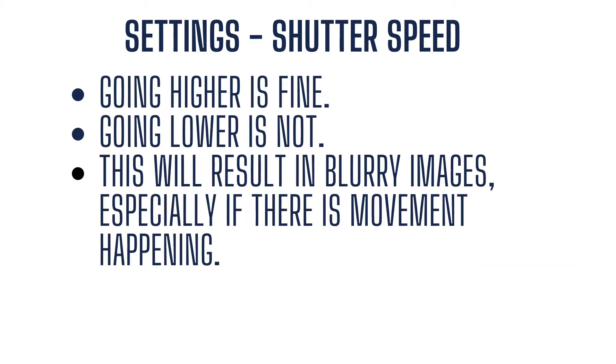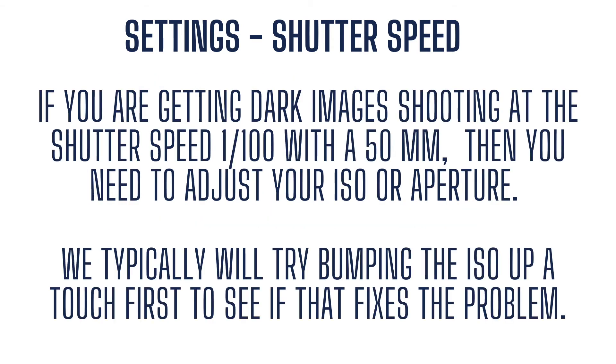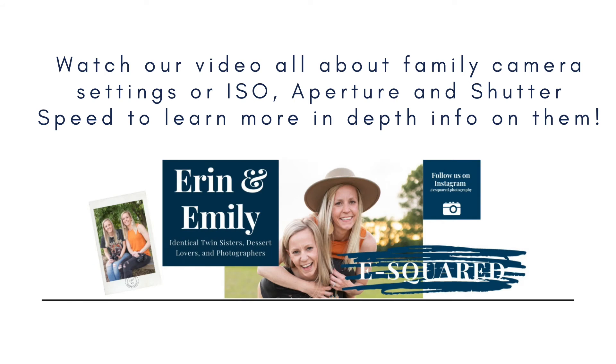With shutter speed, going higher is almost always just fine, especially if you're working with little kids that move around a lot. Going lower than double your lens length isn't great because it will result in blurry images, especially if there's movement. If you're getting darker images at 1/100 with a 50mm and can't lower the shutter speed, think about what you can adjust — bump up your ISO or change your aperture. Typically when shutter speed gets too slow, we will bump up our ISO. Make sure to watch our other videos on camera settings, ISO, aperture, and shutter speed for more in-depth info.